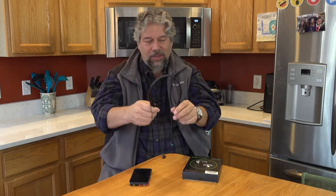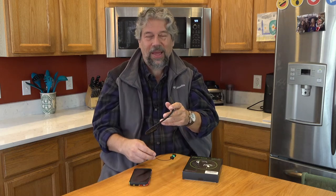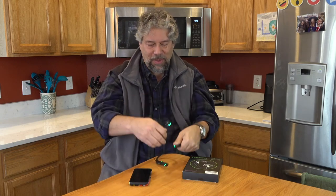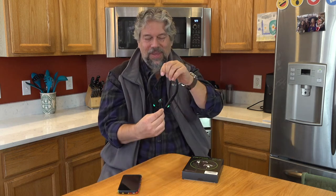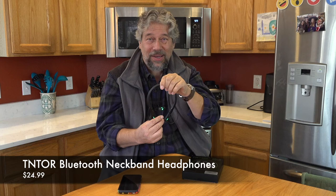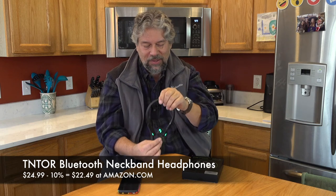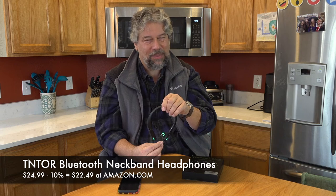If you want to use these while exercising — watching a tablet, running, biking — it works perfectly. Now, before I get to the price, I'd appreciate it if you'd tap or click that subscribe button and subscribe to my channel. That gives me more leverage to bring you more straightforward and honest reviews, which is kind of my thing. These are the Tentor Bluetooth Neckband Headphones at $24.99, and right now on Amazon there's a 10% coupon, making them $22.49.